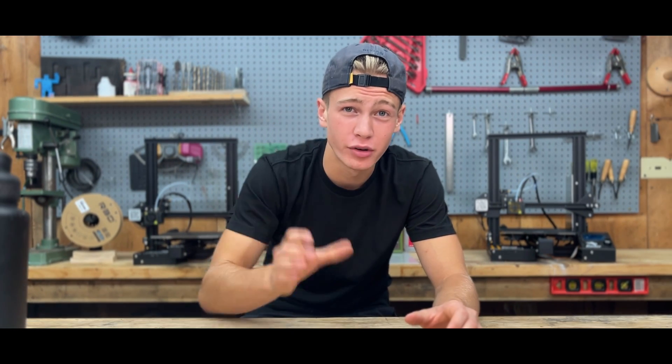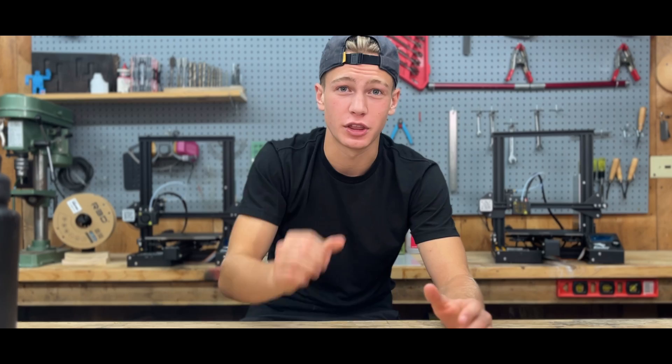I make a lot of videos, but my current recording setup is kind of horrible. So today we're going to be fixing it using 3D printing. Let's go.